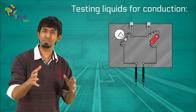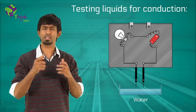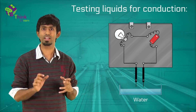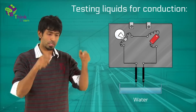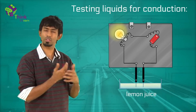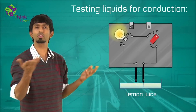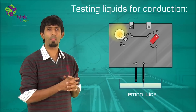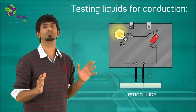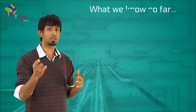Now that you've tested the tester, you can go test other materials. All of our materials are going to be liquids. Take the two ends of the tester and dip them into lemon juice and see if the bulb is glowing. We took the bulb tester to keep things simple. Put it inside the lemon juice — it begins to glow, which means lemon juice is a good conductor of electricity.